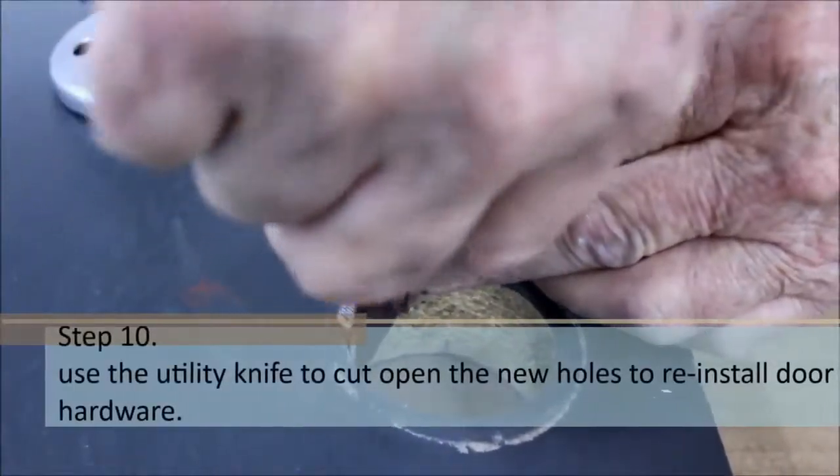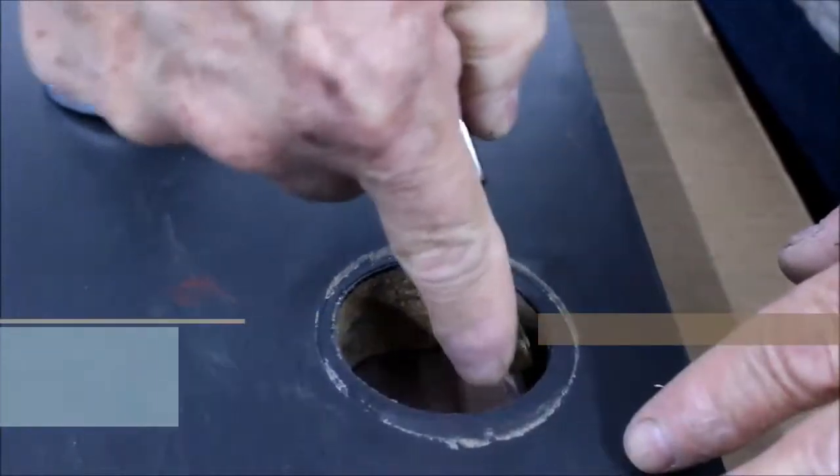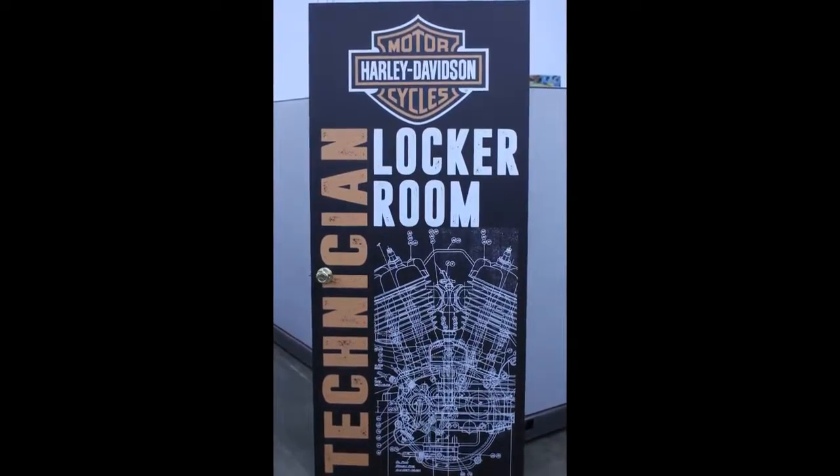Use a utility knife to cut open the new holes to reinstall door hardware. No drilling is necessary. Reinstall the door if you had removed it and check to see that the door functions properly.